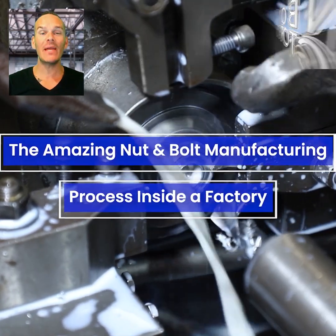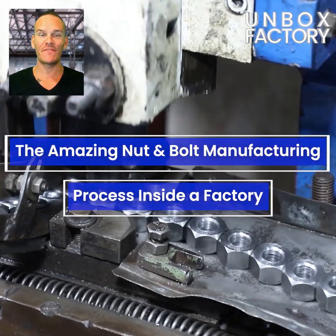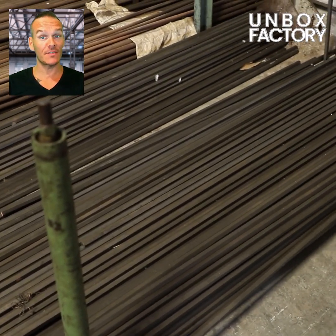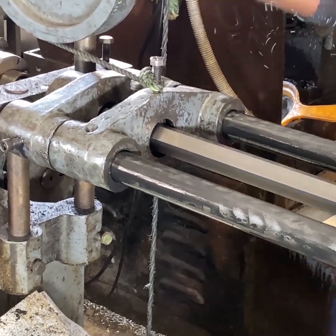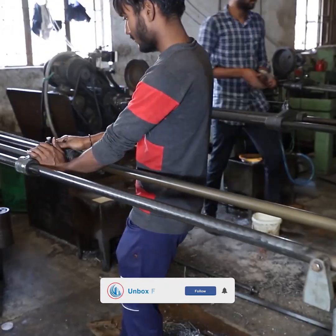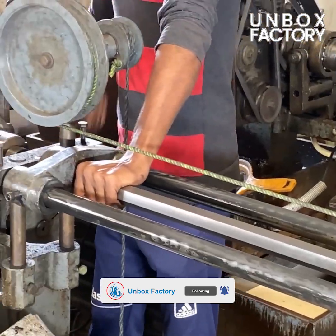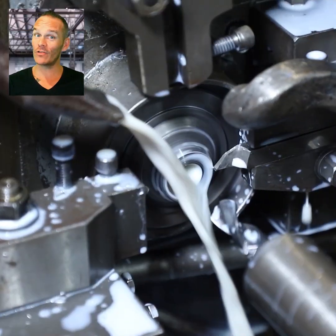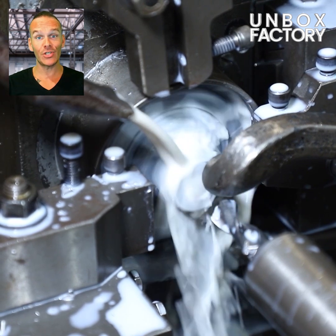Let's take a look at the amazing nut and bolt manufacturing process inside a factory. Firstly, the nut making process starts with a hexagon steel rod. The steel rods are cut and a hole is made using a nut tapping machine.